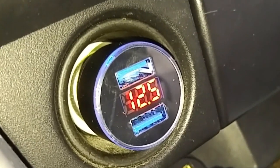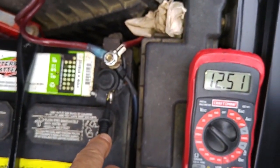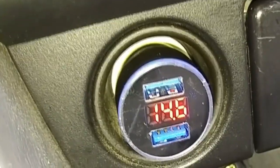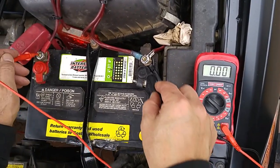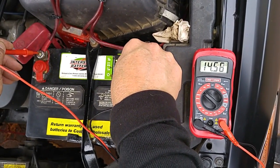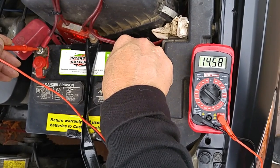We did a quick test to check the accuracy of this device. With our multimeter we compared the output when the ignition was on and then when the engine was running. Surprisingly, this little device was pretty accurate — 12.5 volts with the ignition on on both the multimeter and the charger, and 14.6 volts with the engine running on both. Pretty good.